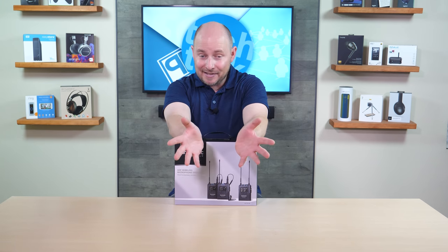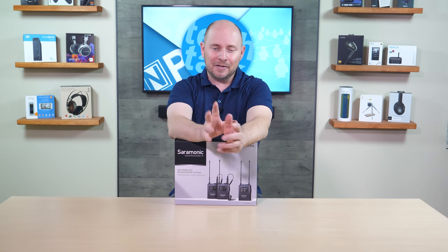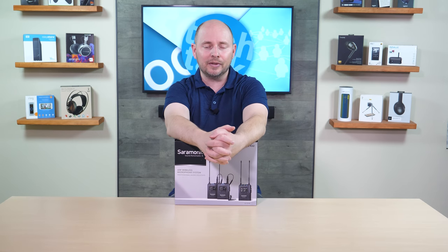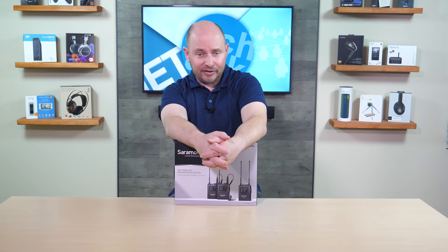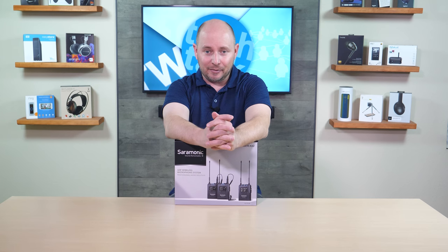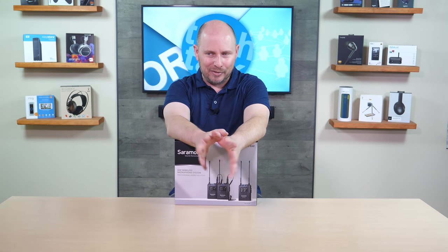You also have OLED screen displays, which you're going to find on all the Saramonic stuff. The OLED screen allows you to see a clear readout of all the settings or menu options you're scrolling through, and it's also pretty good on battery life as well. And then you have a travel case to put everything into.